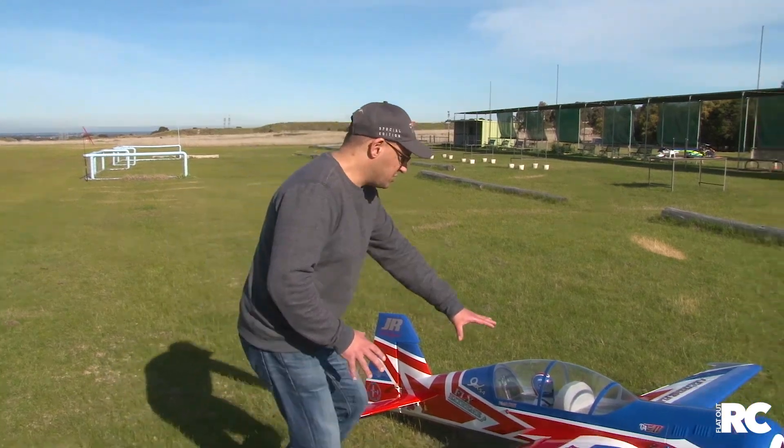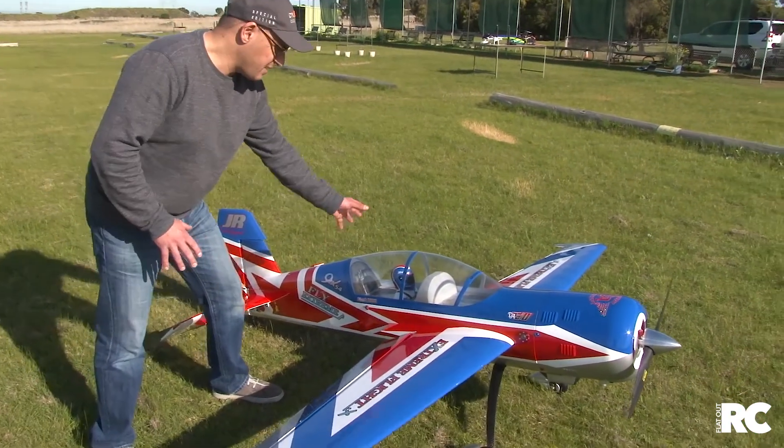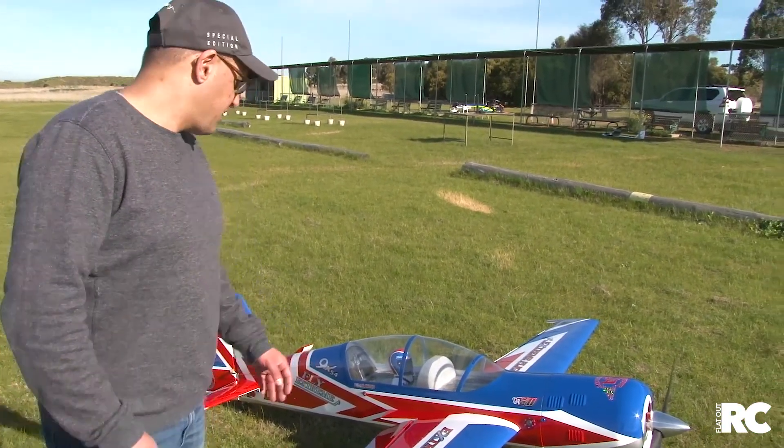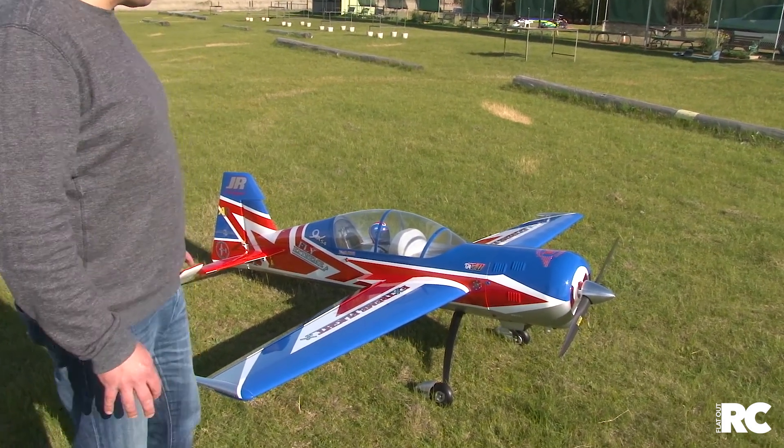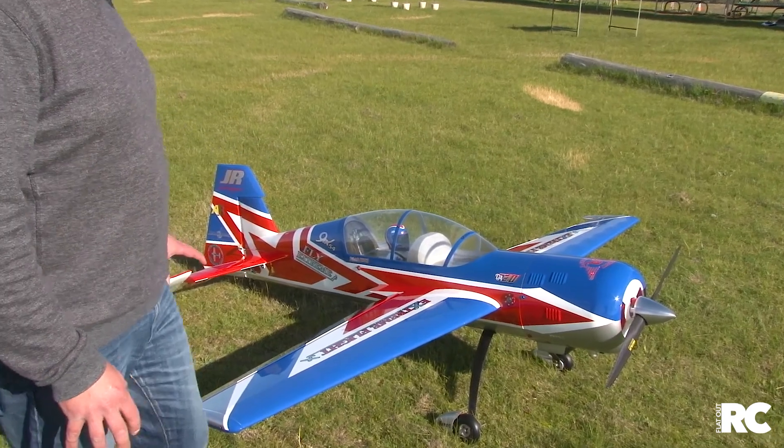We're taking a look at Extreme Flight's new 91-inch Yak — it's a Yak 54. You can tell it's a Yak 54 by the turtle deck area rather than the bubble canopy that the 55 has. That turtle deck really helps, especially in knife-edge flight, so it's interesting to see how this plane will fly.